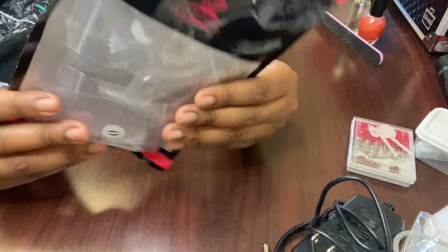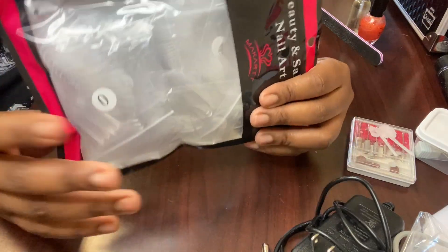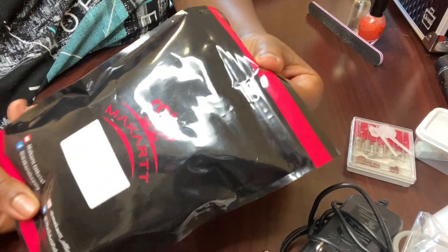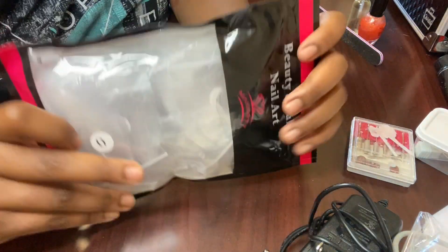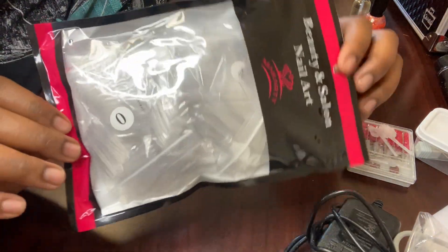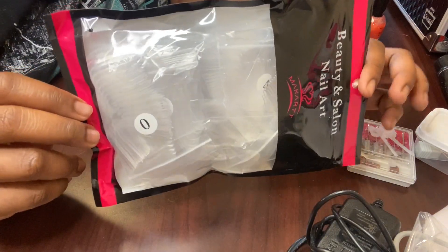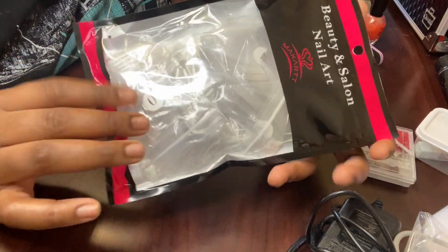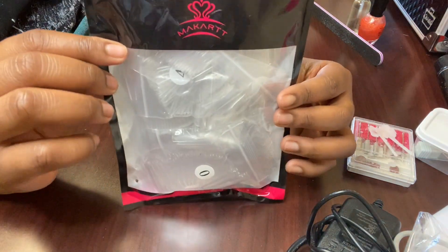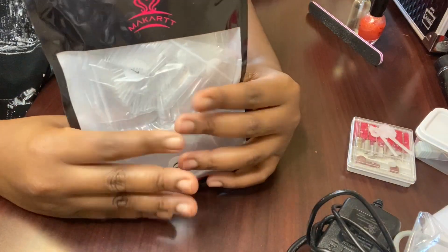I also got these from Amazon. It comes with a lot — I don't know how many are in here, but they come with different sizes and they're the full clear tips, which I will be using in the video today. I want to try them out — I haven't opened them yet. I think this was $8.99 for this entire bag. They might have raised the price a little bit because of the pandemic, but they look really nice and I can't wait to use them. The brand is Marquette. I use their nail files, which I absolutely love, and I want to try out more products from them.